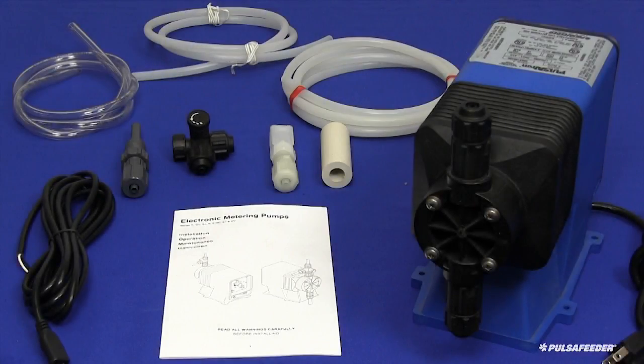Carefully open the package and inspect the contents for obvious shipping damage. If damage is noticed, please contact Pulsatron immediately. The pump is provided with all the connection accessories necessary for safe operation of the product.